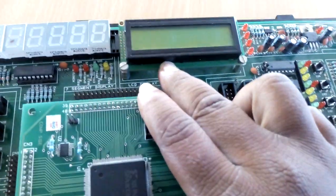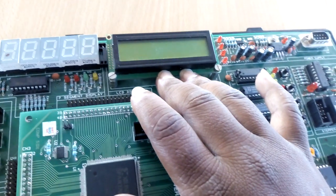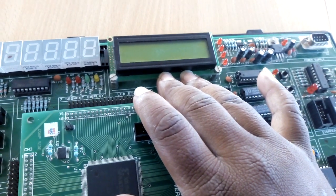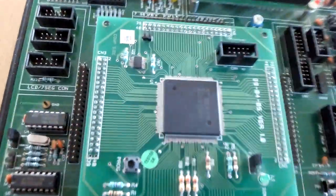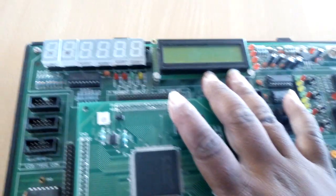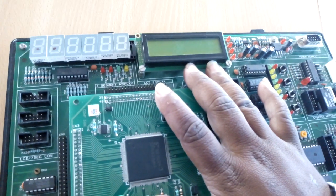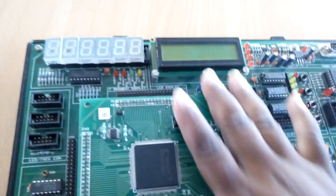Next is a 16x1 alphanumeric LCD display with a backlight provided on the base board. The RS signal is connected to CN5 pin 9, RW is connected to pin 10, Enable input is connected to pin 11, and data lines D0, D1, D2, D3 are connected to pins 12, 13, 14, 15 respectively.